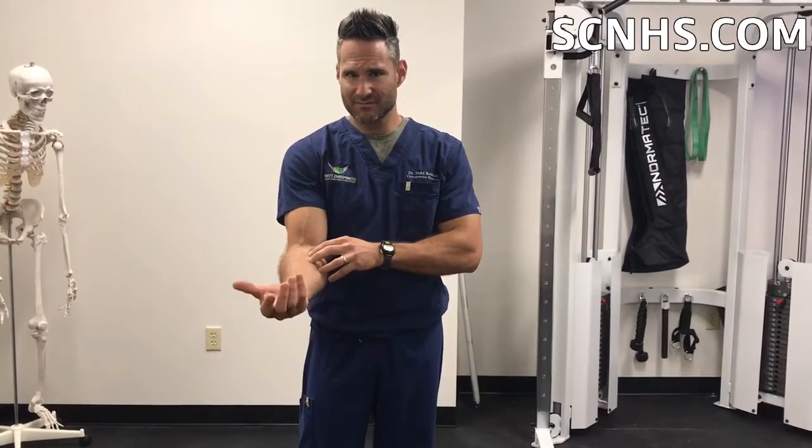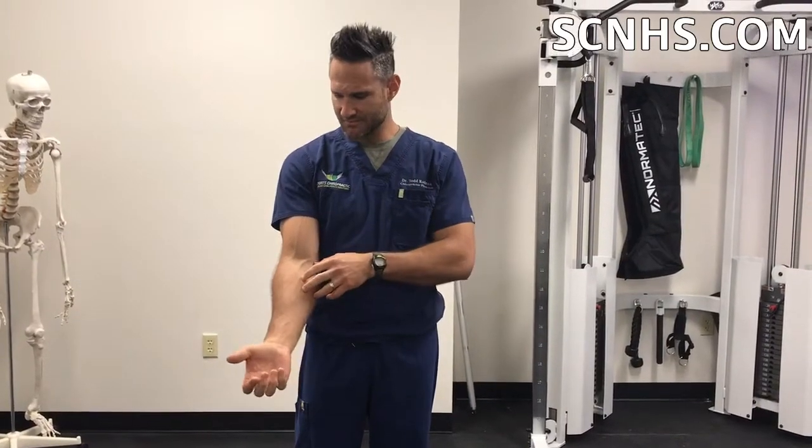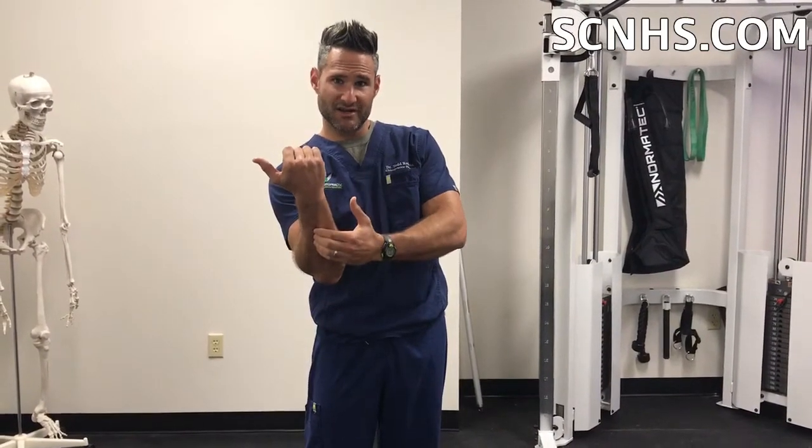We released this muscle and her pain went away when doing bicep curls. When this is tight, it's really hard to turn your arm up this way — so that's why she was getting a big strain in there.